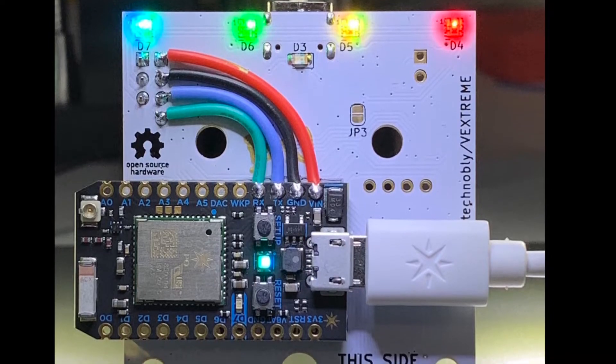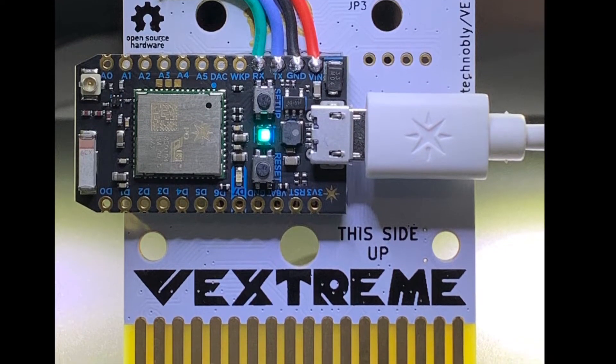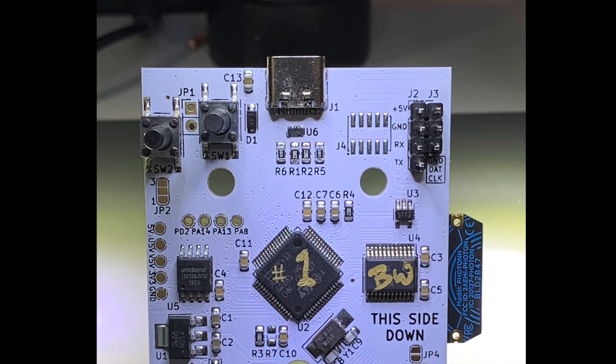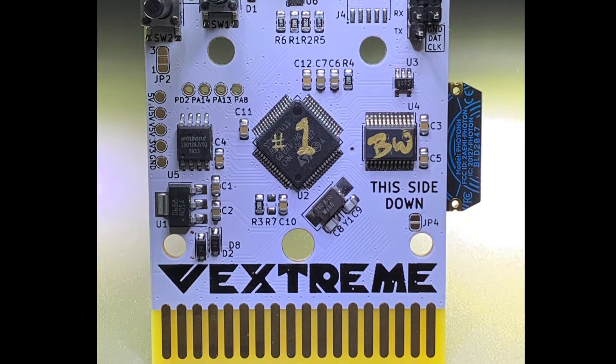That about wraps it up for this video. Let me know what you thought about the test. Would you buy ENIG boards? Would you buy HASL boards? Have you purchased hard gold and was it worth it? Let me know what you think in the comments. And stay tuned for Vextreme build video 1.0.